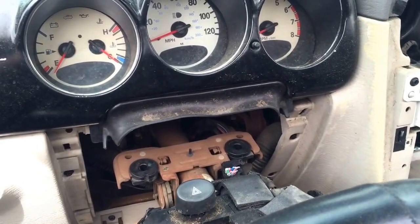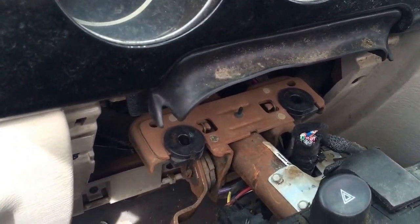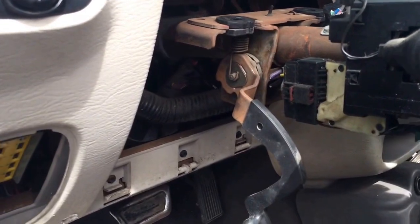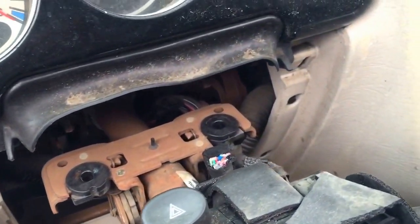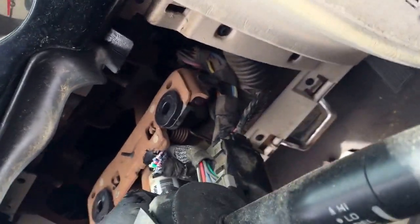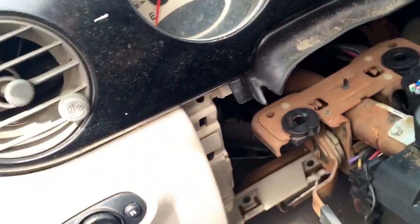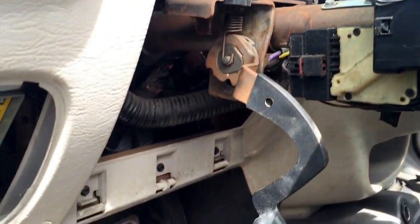Here we have a 2001 Chrysler PT Cruiser, and I want to show you the actual part around the steering wheel that has been removed. This is to give you an idea of the inside if you're replacing the ignition or anything like that — at least show you the clips and how they come off.